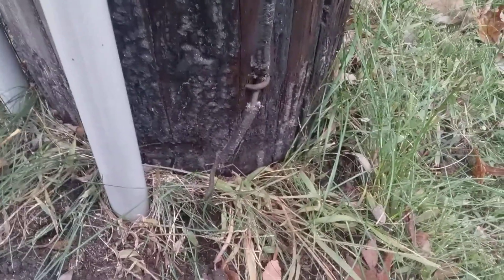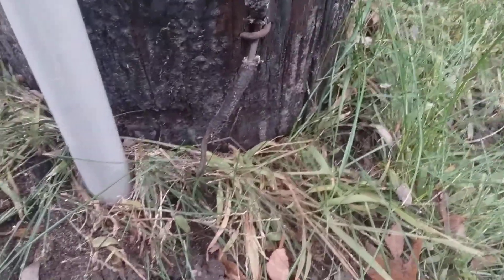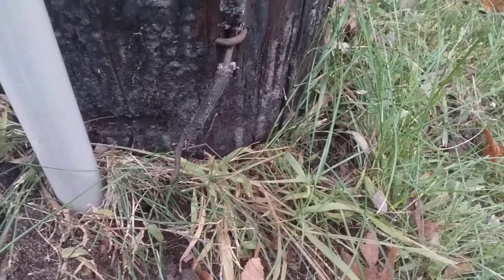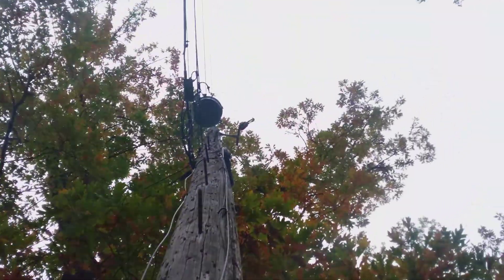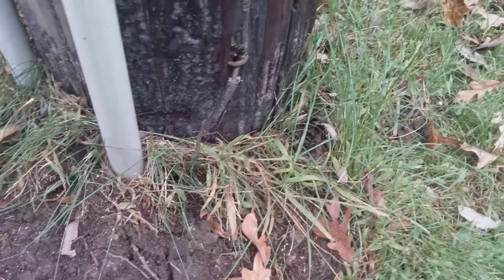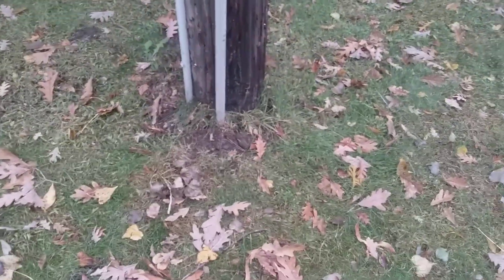Once again, do not ever cut this wire. This grounding pigtail is what completes the circuit — it's called phase-to-ground. There's phase-to-phase and phase-to-ground, and this transformer is phase-to-ground. Hope that was informative for you, and as always, please like and subscribe, and I'll see you in the next one.